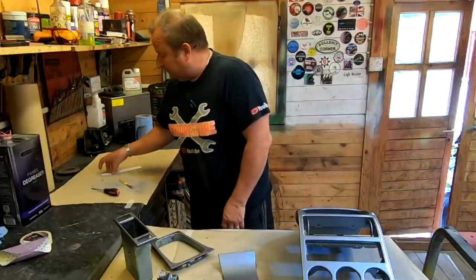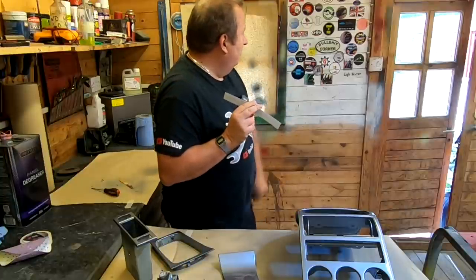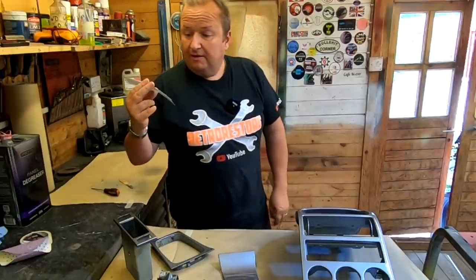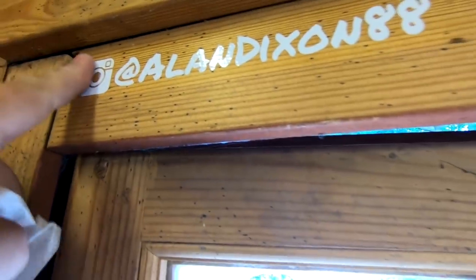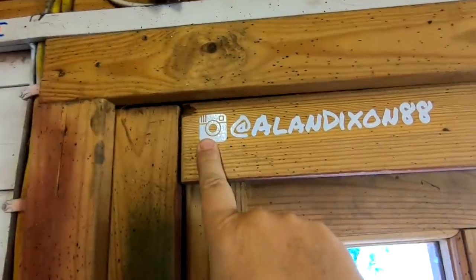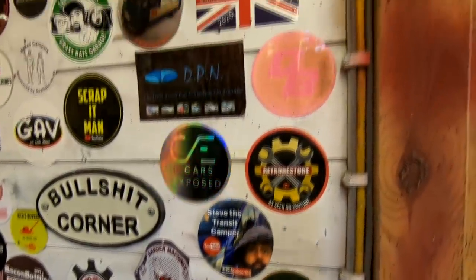I've got this sticker here from Alan Dixon 88. He's been on me for ages to put it up on the Wall of Fame. One trouble I've got, Alan, is it's a white sticker on a white background, so I might have to put yours on the wood part of the window frame so you can see it. It's a vinyl sticker - let's have a go at sticking it on the wood there. There we go - you made it onto the door frame of fame! There's Alan Dixon - that's his Instagram logo, so that would be at Alan Dixon 88. If you recognise the sticker, I'll give you a little squirt around so you can see everybody that's on there at the moment.